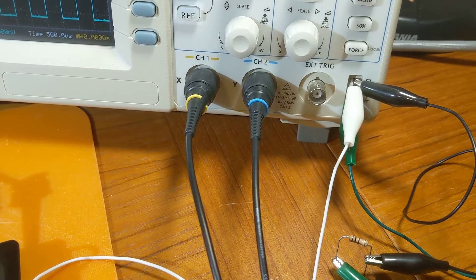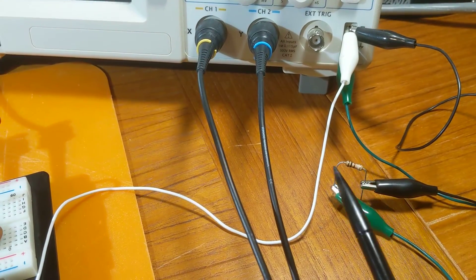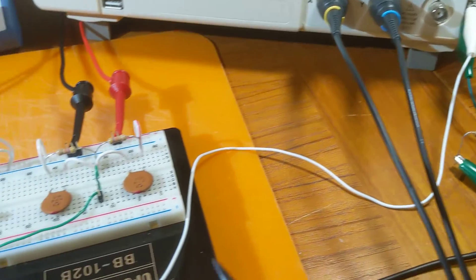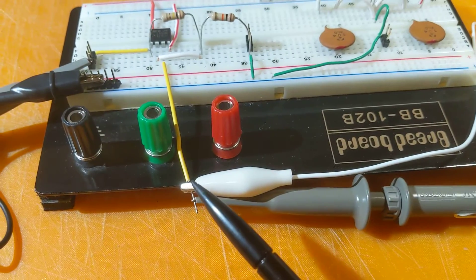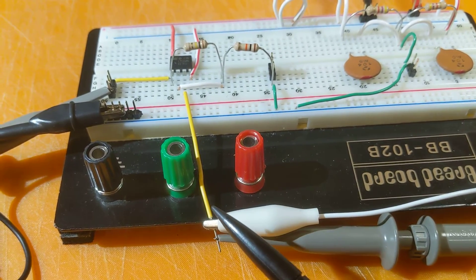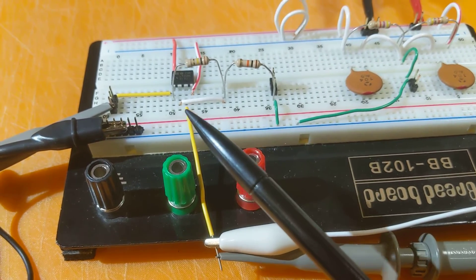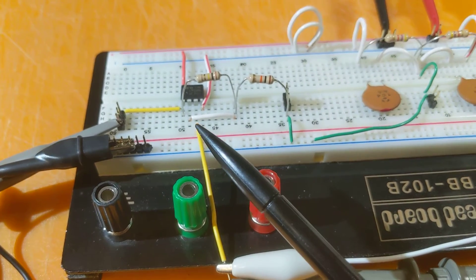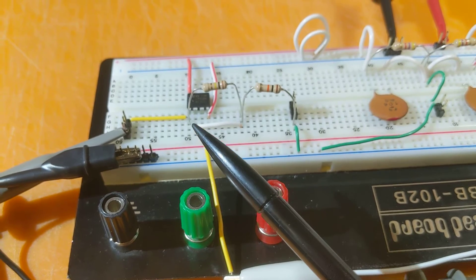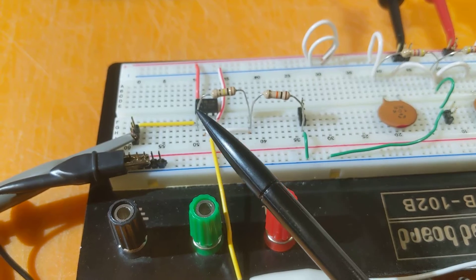The input is coming from the scope's test port square wave signal. I've attenuated it through a low-value resistor so we get about 100 millivolts or so into this test setup. There's also an attachment to the scope so we can see that input signal compared to the output. That signal comes into pin 3.